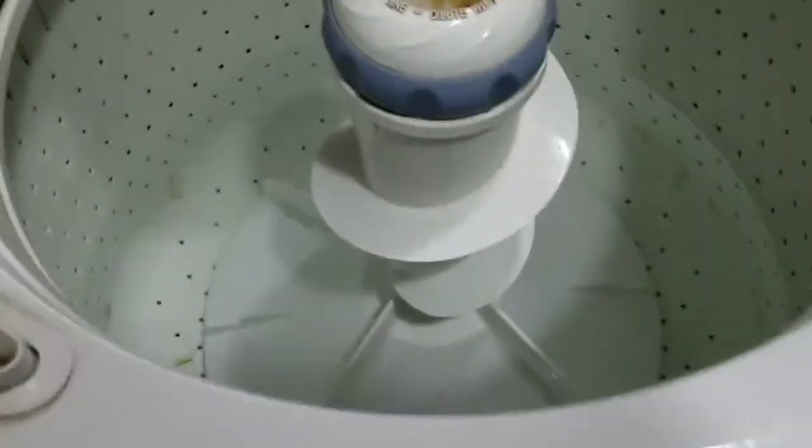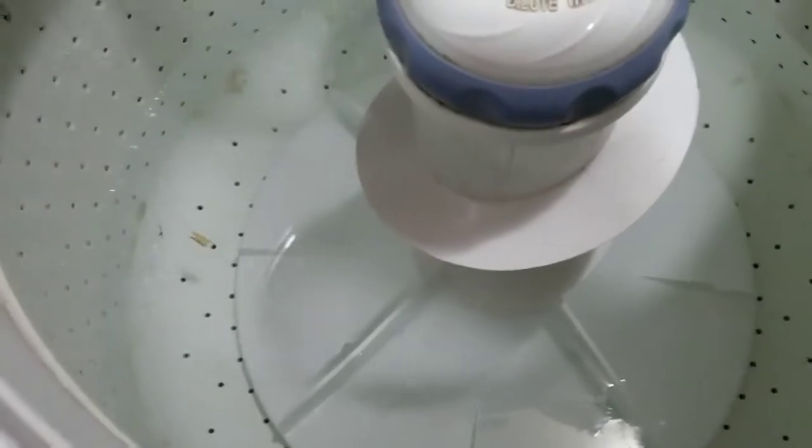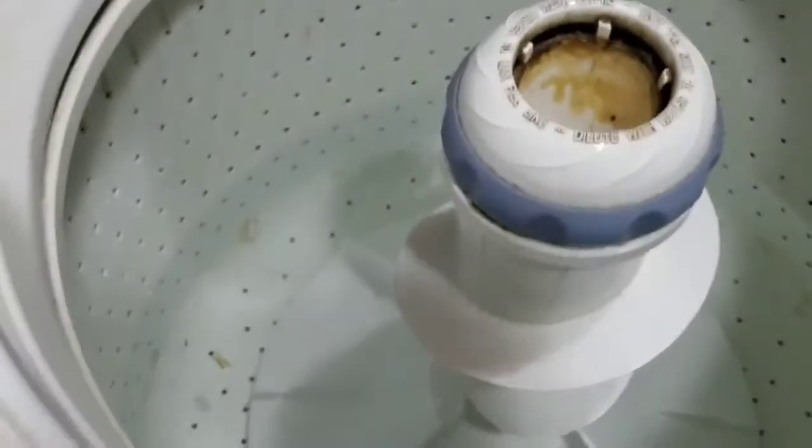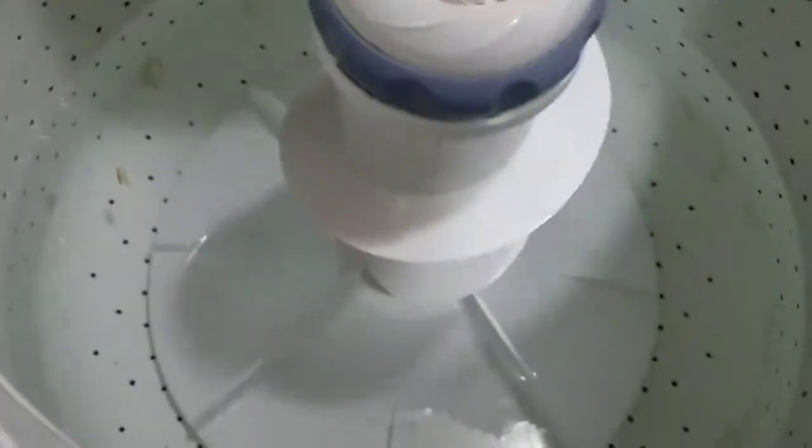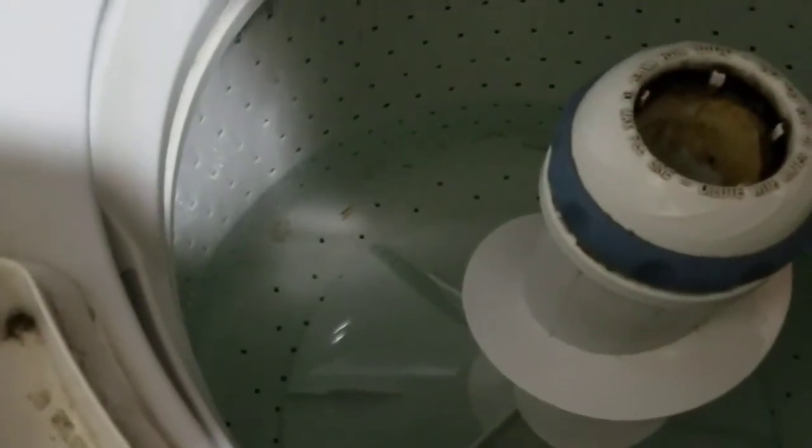Hello guys, welcome back to Biglt. We washed a rug because my dog peed on it — this is the only way to wash it efficiently without putting it outside and rinsing it off with a hose. But it left some dirt and lint and other stuff inside the washer, so my mom wants to run a quick mini wash cycle. This never happened before so I want to film it. You can hear my doggie. Okay, here it goes.